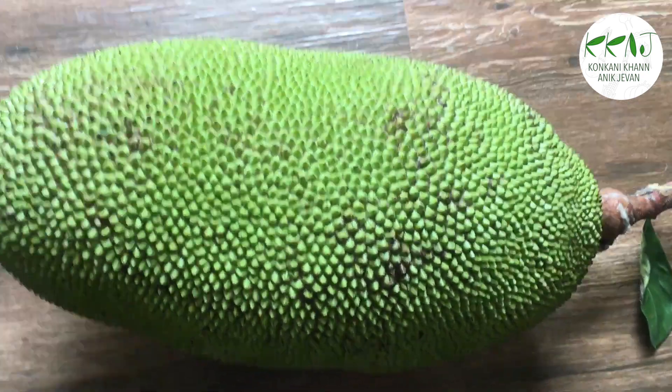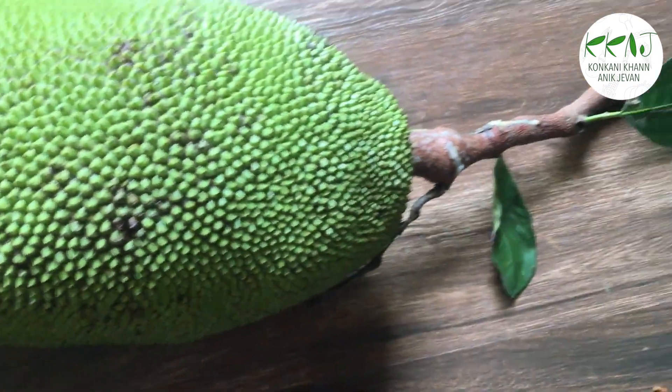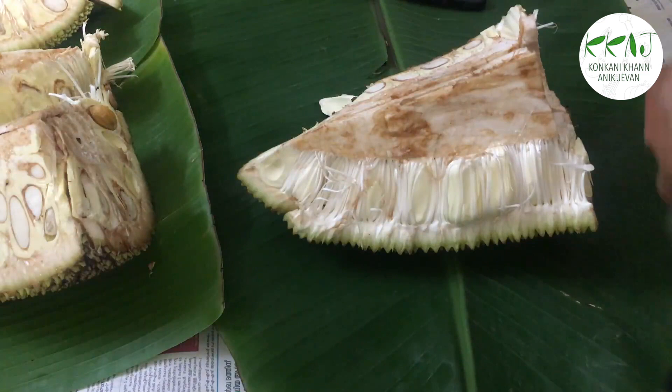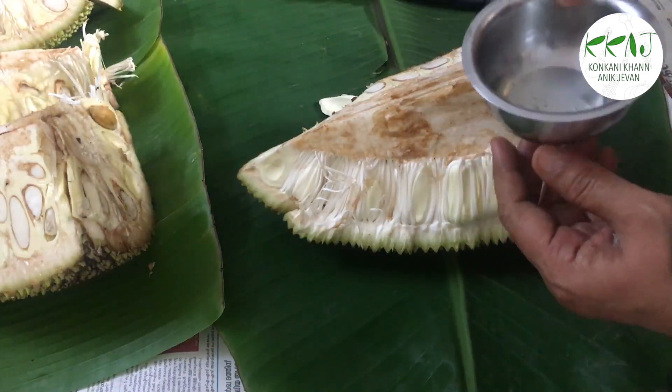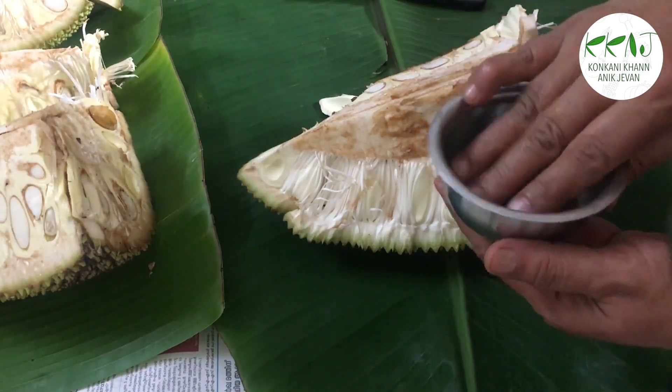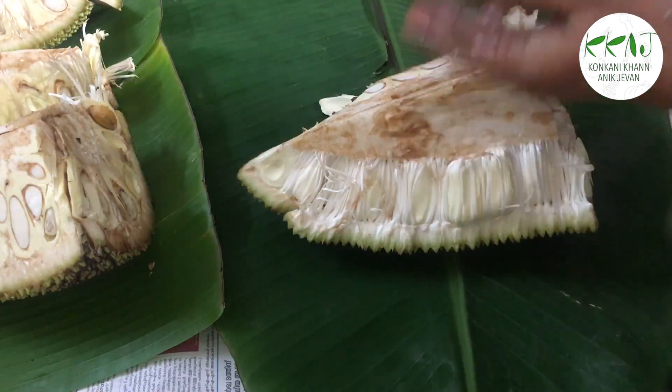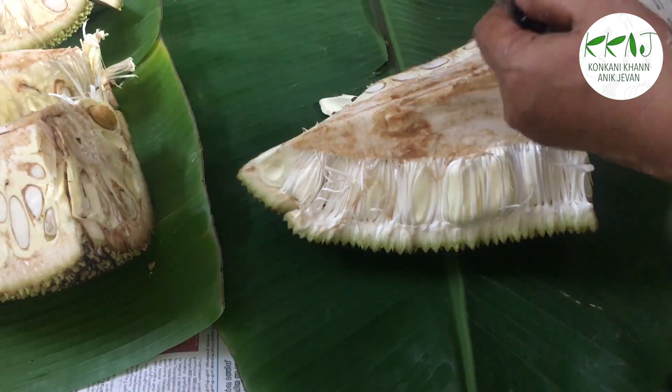Choose a fresh and mature jackfruit whose bulbs are firm and a pale yellow or off-white. Remember to grease your hands and knife with oil to easily remove the latex which oozes out while cutting the jackfruit.